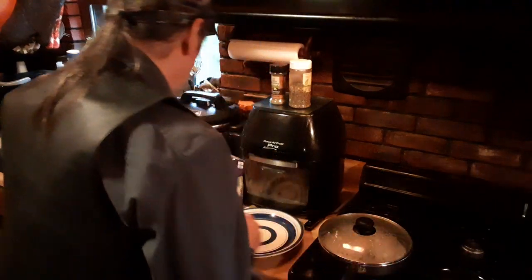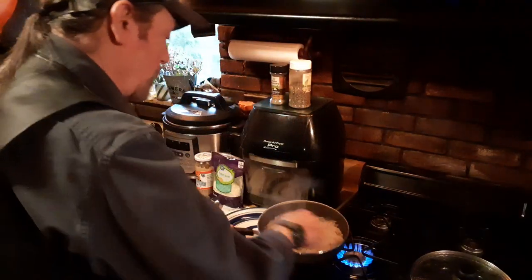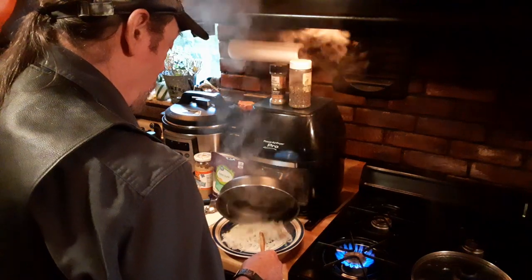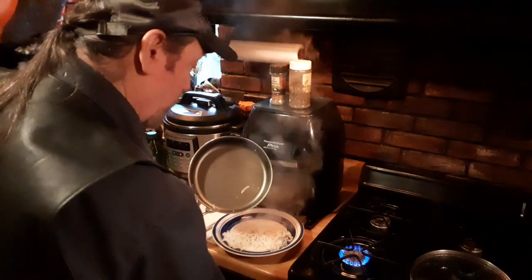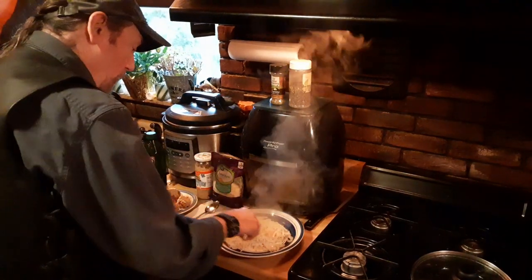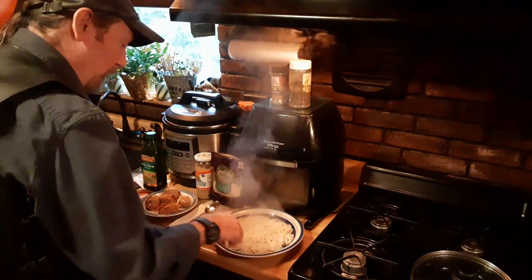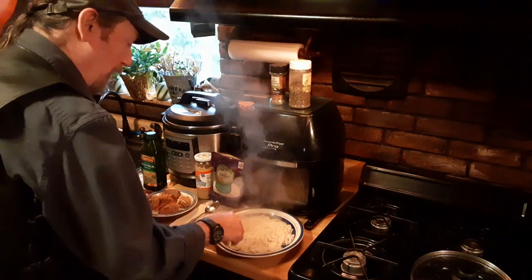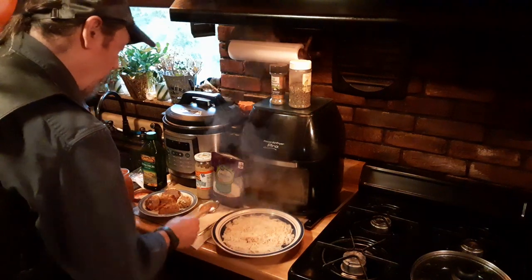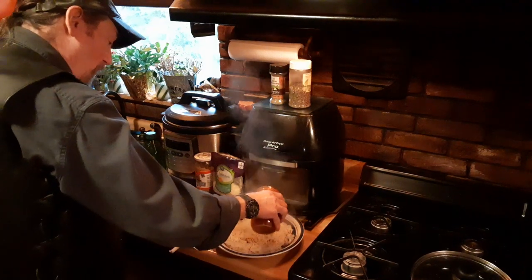Since it's not sliding around in there, he's done. We'll give him a fast stir, and we're going to plate him right on the plate — spread him out evenly. Mmm, smell that garlic. I love garlic. When I was a kid, I used to eat it raw — it would drive my mother crazy.